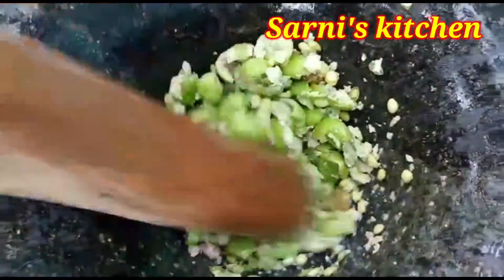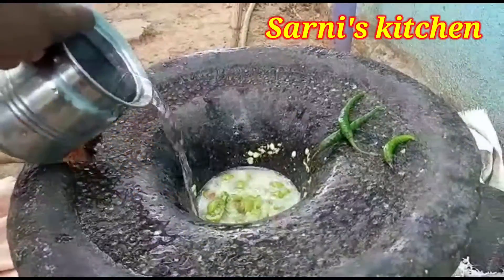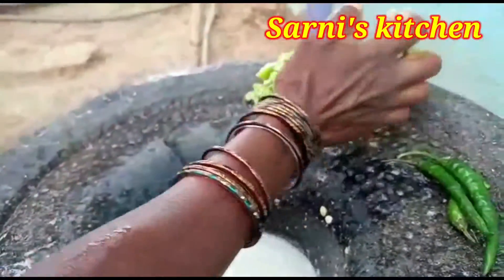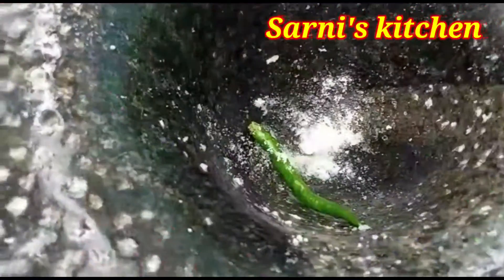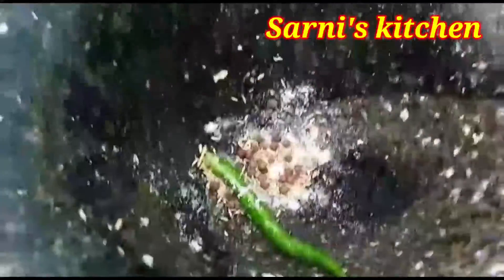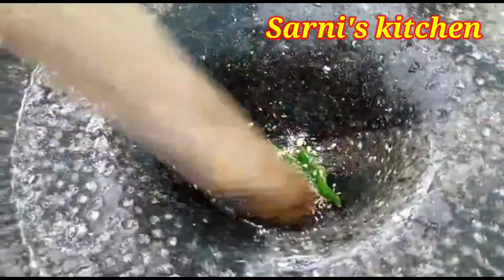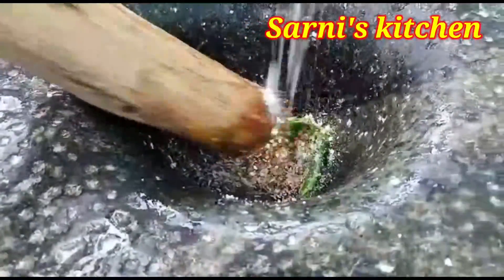We are going to put the honey in this case. Let's put the honey in this case. The honey is not the taste. You can do a lick in the bowl and then use the paste.